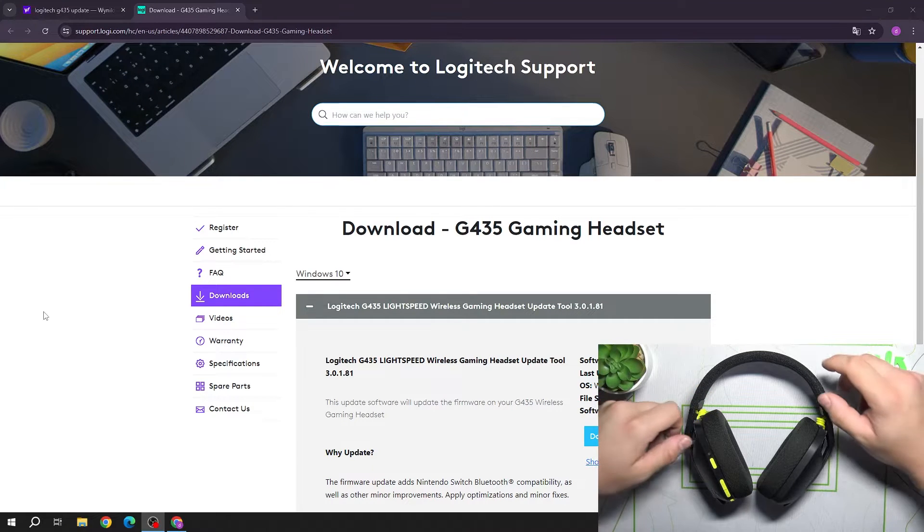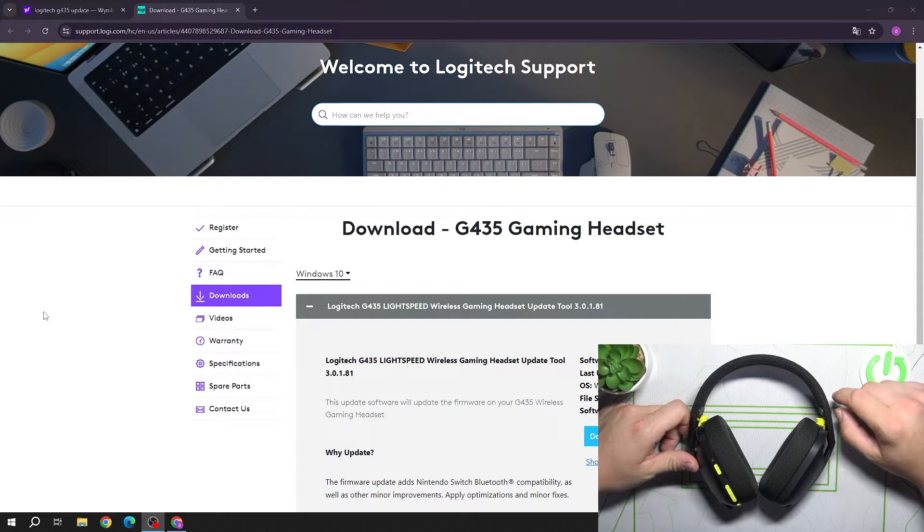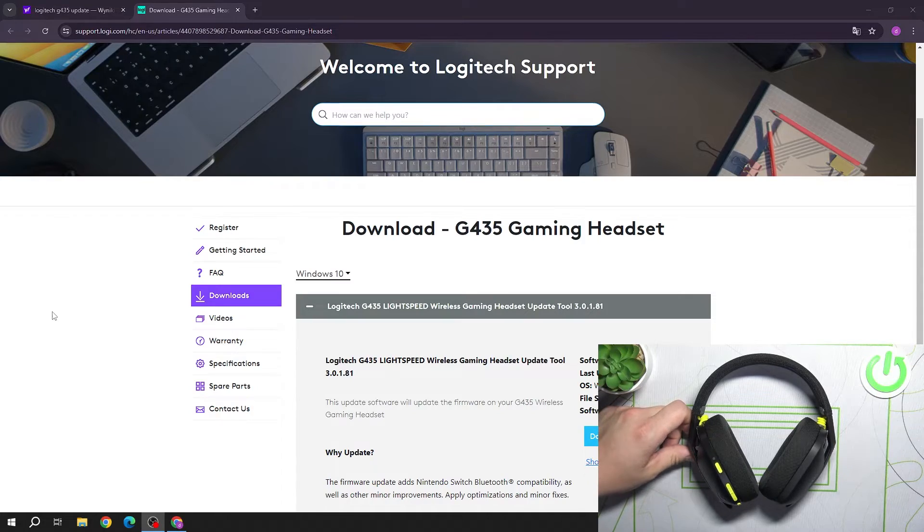Hello, in front of me I've got the Logitech G435. In this video I'll show you how to update the software.